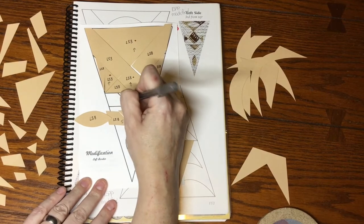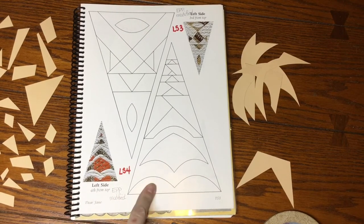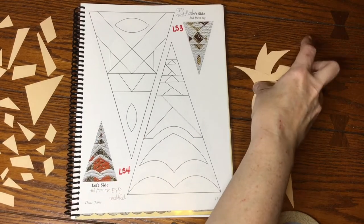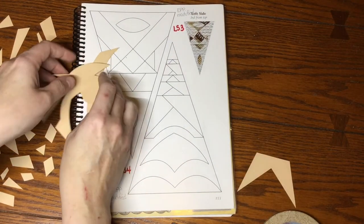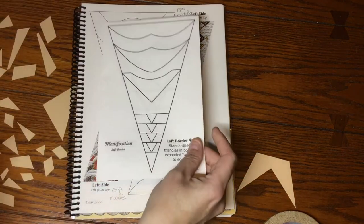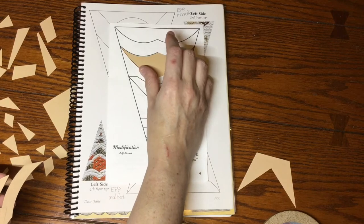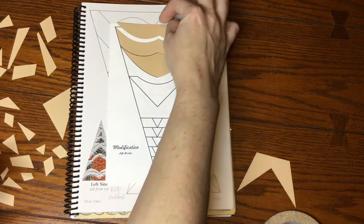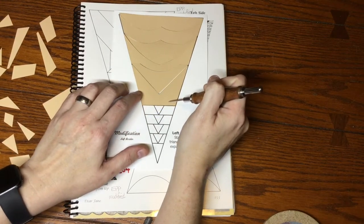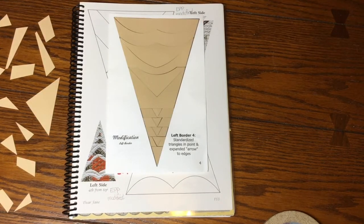Next up is LS4, and when I was sorting I had a bunch of curves that I put in one pile, so I'll grab those. It's a modified block so we'll work from the booklet. We have all of these seagull-looking shapes that we're going to put together on the bottom, plus several other pieces to find. I've now got all my pieces for this number four triangle and will label them.